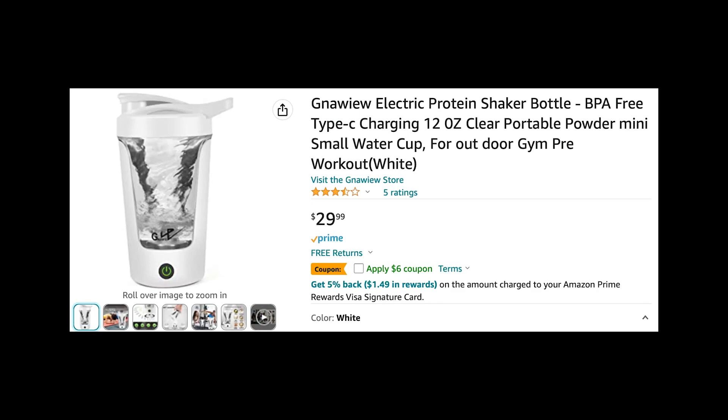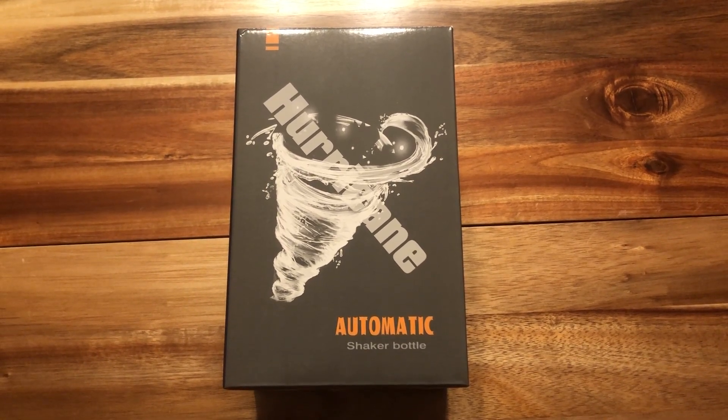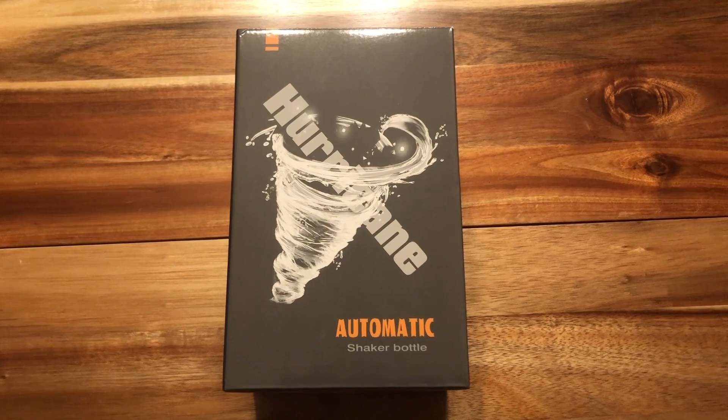Hey, here we are looking at the Noliu Electric Protein Shaker Bottle. Here's the box that it comes in. For some reason they called it the Hurricane, but they didn't want to go with that. I'm not sure why not — it sounds better than Noliu.